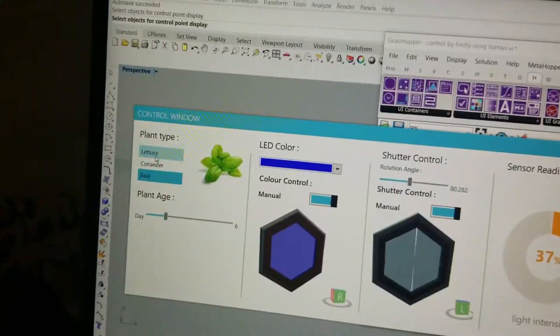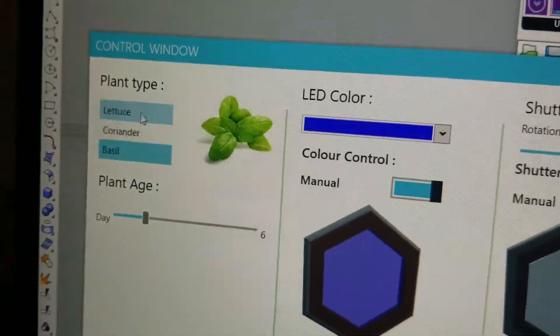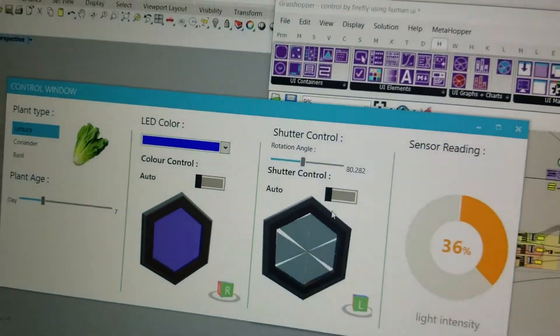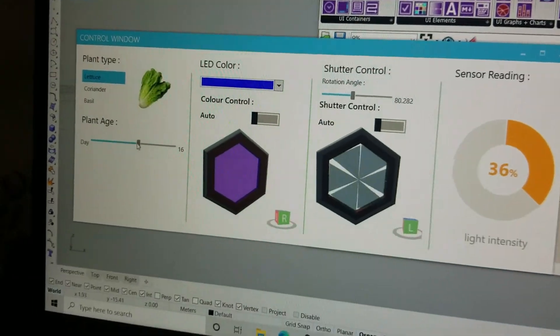For the automatic mode, you can select the plant type — either lattice, coriander, or basil — switch the units to auto, set the age, and the units will be automatically controlled.